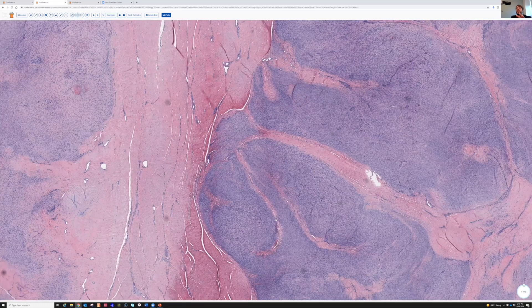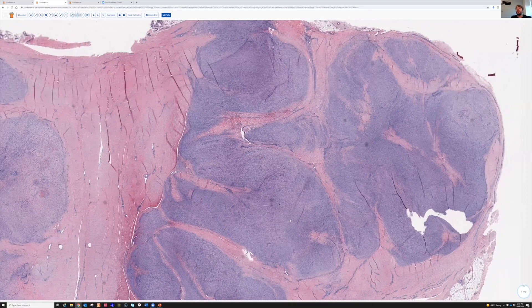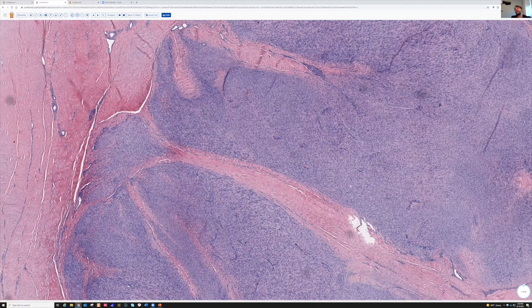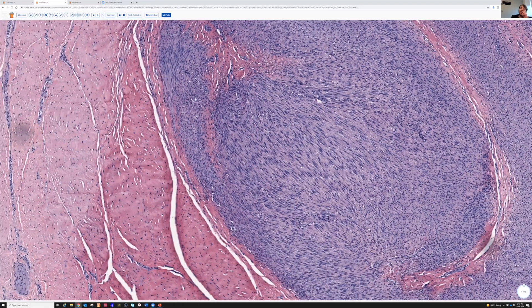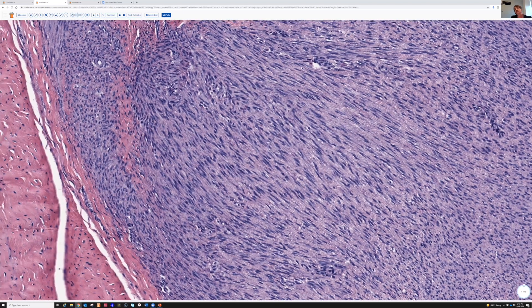It's arranged in kind of multiple nodules here. The spindle cells, even though they're a little hyperchromatic — I think part of that in this case was that we were having a little bit of trouble with the H&E and it was staining things a little darker — but aside from that, the cells are kind of monotonous and uniform.